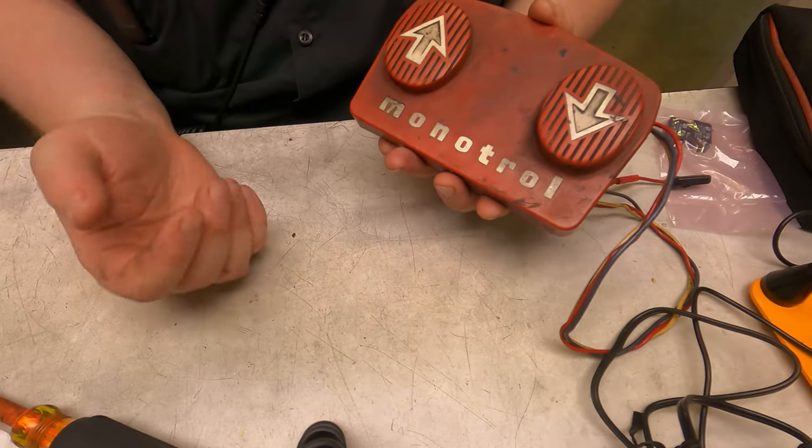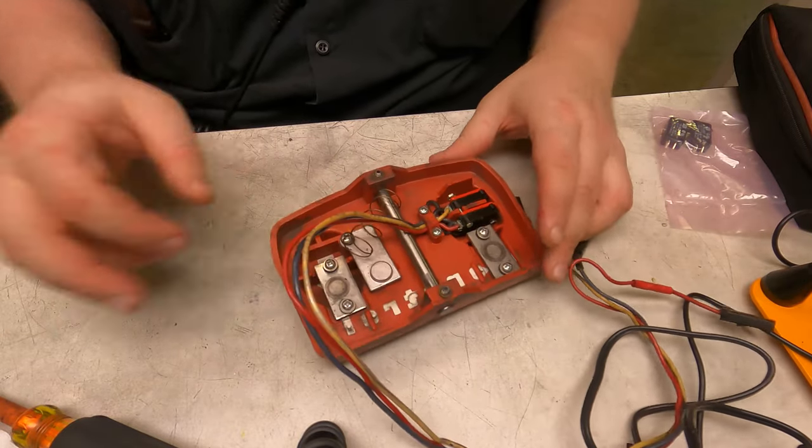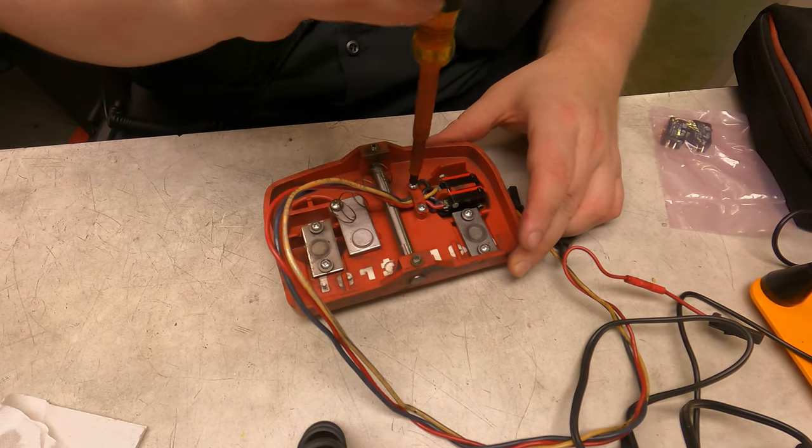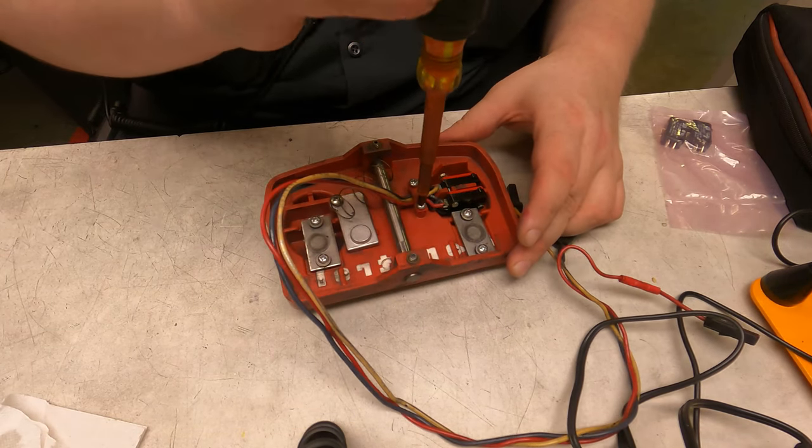Today I've got this Monotrol pedal for an old Heister foot lift and these switches are starting to go bad. There's one of them that's bad but I'm just going to replace them both.